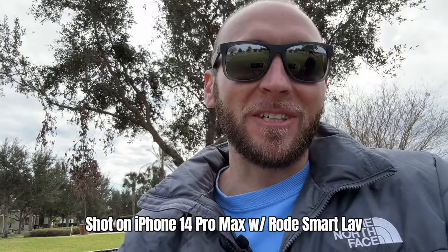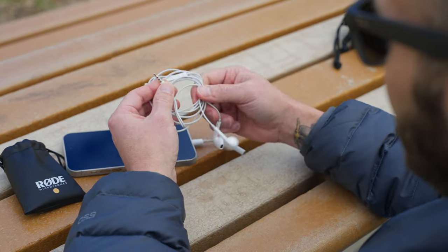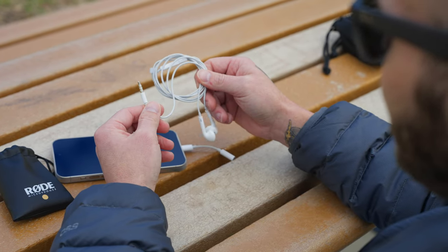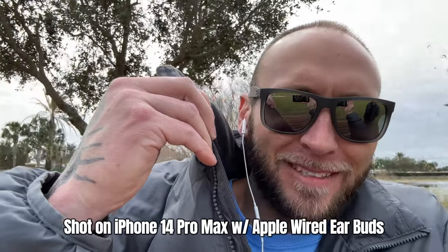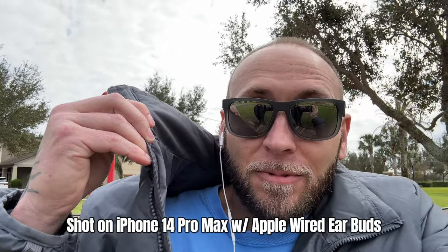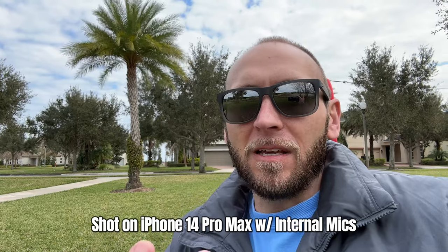For a truly budget option, you can go with wired Apple earbuds. The 3.5mm version is around $10–$20, and you'll also need the adapter. Or you can pick up the Lightning version — requiring no adapter — for around $20. Now I'm recording on the cheapest option, the wired Apple earbuds. The biggest downside is wind noise since you can't shield the mic easily. But if you're just looking for a really cheap option, the audio quality should still be pretty good. And recording on the internal iPhone 14 Pro Max mics: they're great, but the biggest downside is wind noise since it picks up audio from all around.